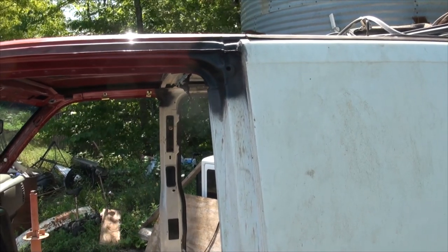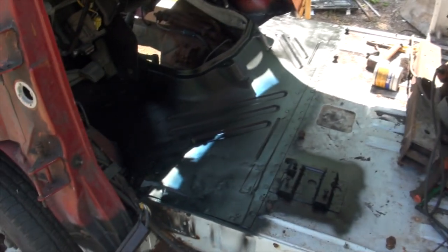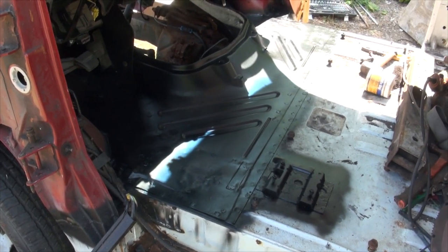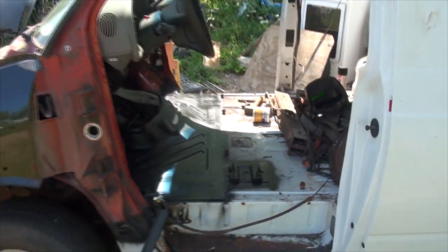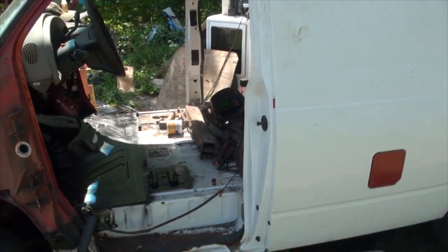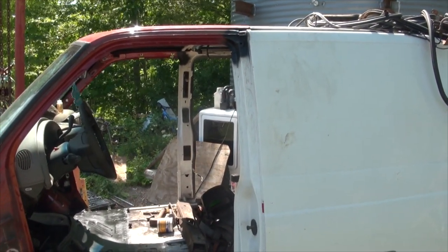Not that I really care, because when the door is on there you won't be able to see that. Just like when the carpet is in, you won't be able to see these welds on the floor. So pretty much I put a whole front end onto a different van, and there's really no body work to do. Everything looks awesome. It was super easy.